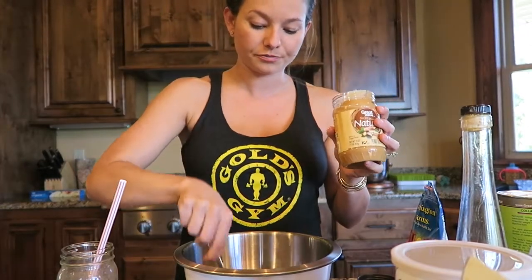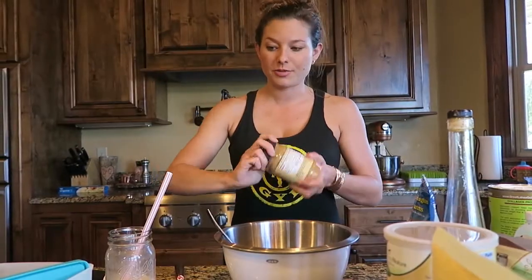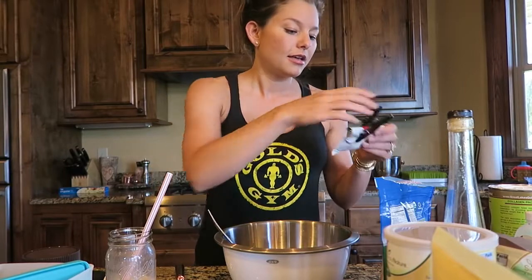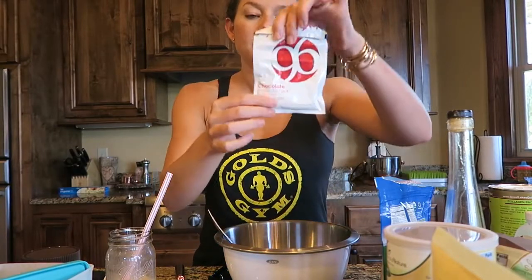These are the smaller 16-ounce jars, so I usually do about half of a jar for one batch. I don't use a whole lot of measurements — I just kind of wing it every time. The next ingredient I'm going to add is the Plexus P96.